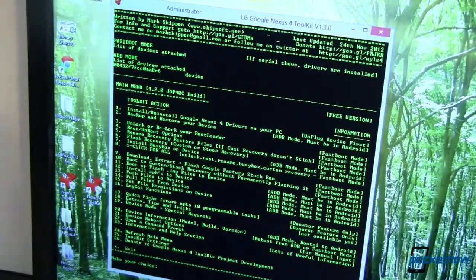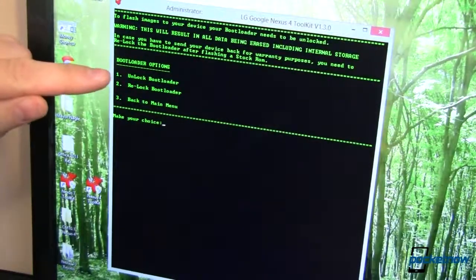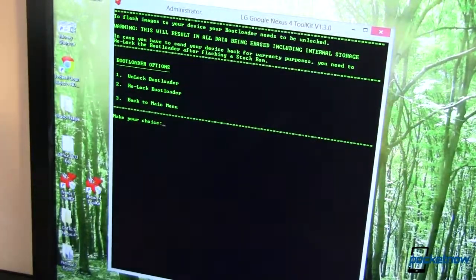You can lock or unlock your bootloader — so let's go ahead and hit three. Now before you do this, this is going to wipe your device completely — totally factory refresh, new, no pictures, no nothing, fresh. All you've got to do is select one for unlock and you're good to go. I've already done that to save some time in this video, but it's as easy as that.